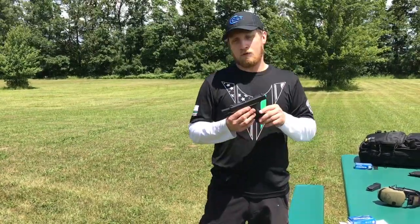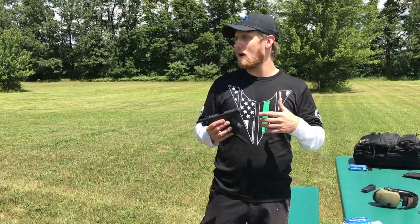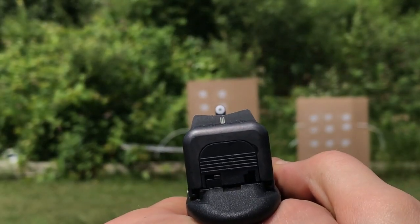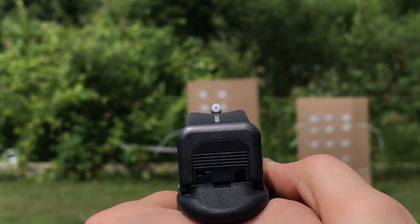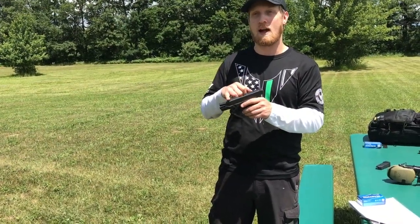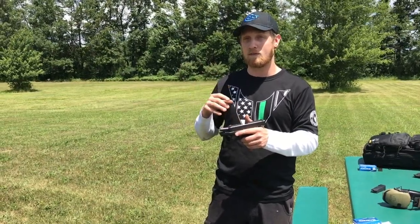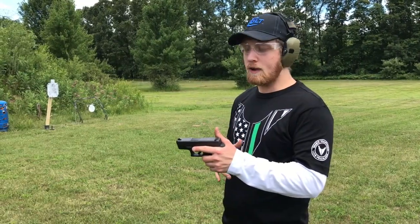According to XS's website — and what I've found using these is a little bit different — their website says 0 to 15 yards you put the golf ball on the tee, using the center of the big dot for your point of aim, point of impact. Anything farther than 25 yards, you use the top of the dot. As you guys will see in a bit, that doesn't really work for me with these sights — my point of aim and point of impact is always a bit different.